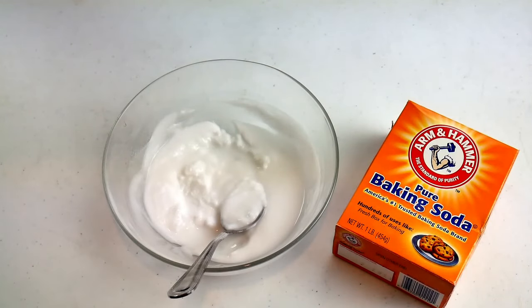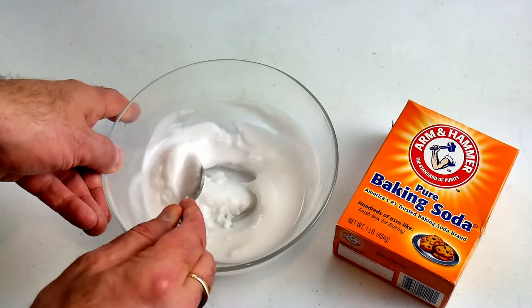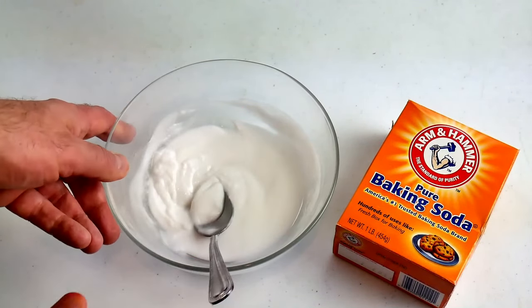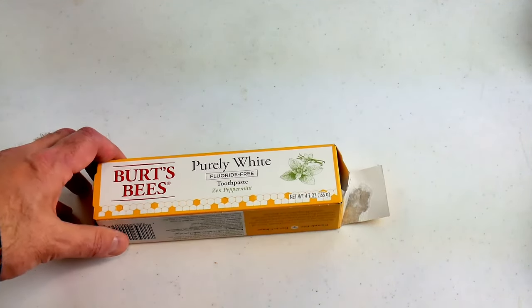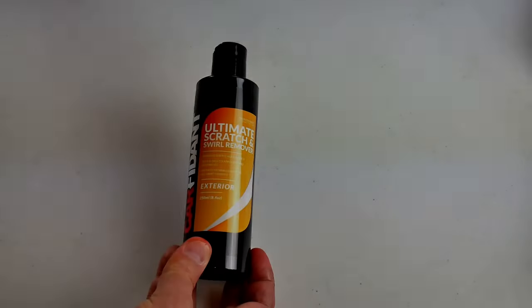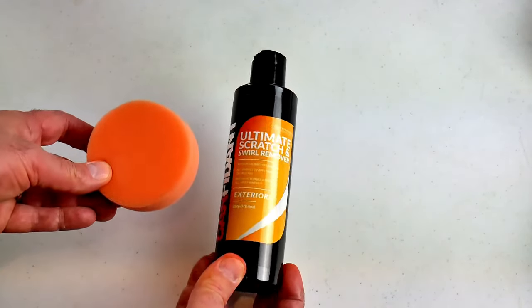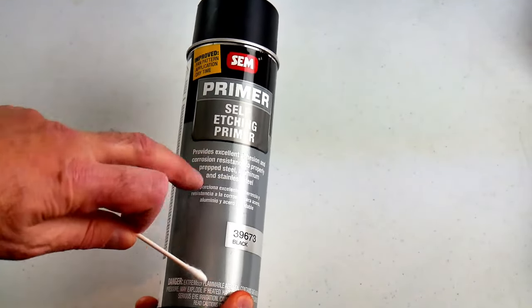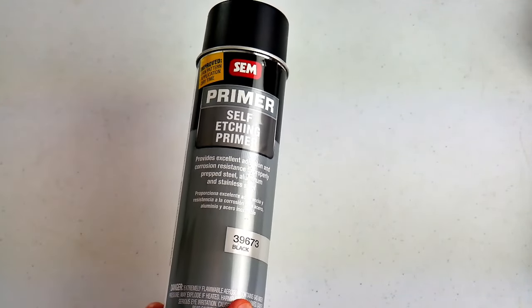Some of these products are just things you find lying around the house. The first thing I'm going to try is baking soda — three parts baking soda and one part water mixed into a thick paste. Then I'm going to try fluoride-free toothpaste, also a thick paste. I'm also going to use some car scratch remover, which comes with its own sponge. And finally, for the black anodized laptop, some self-etching primer applied with a Q-tip.